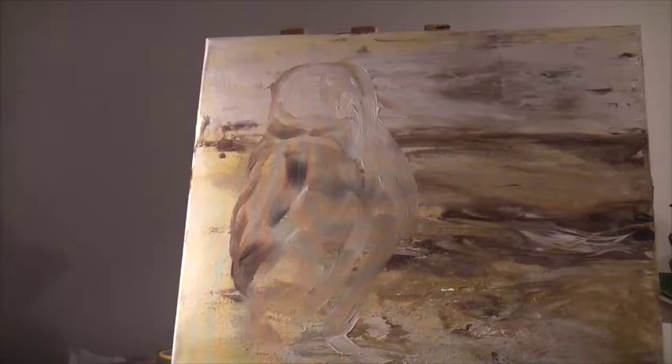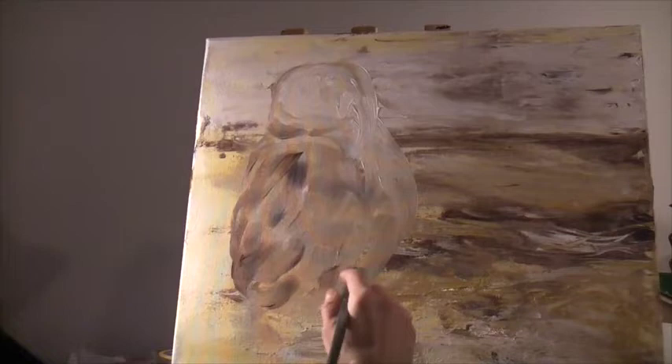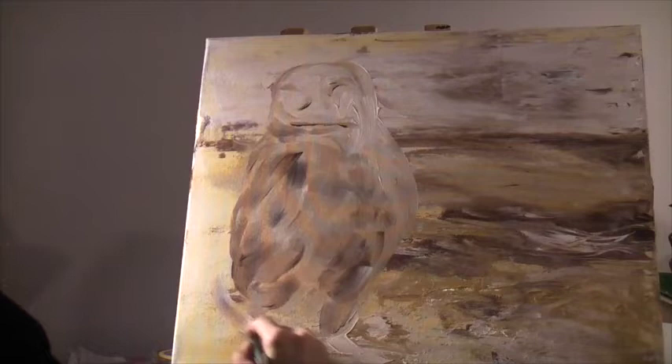Just continue to build that up — no detail yet in the face. I don't want to get too hung up on details just yet. I just want to block in the main image and start building up the feathers using a broad brush, just dabs of paint here, so it looks really kind of light and feathery. I can block in kind of where the eyes will be — he's got kind of fluffy eyebrows here.